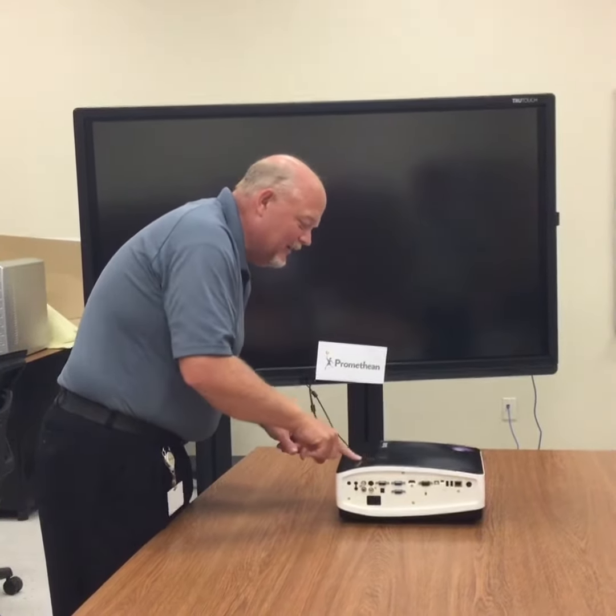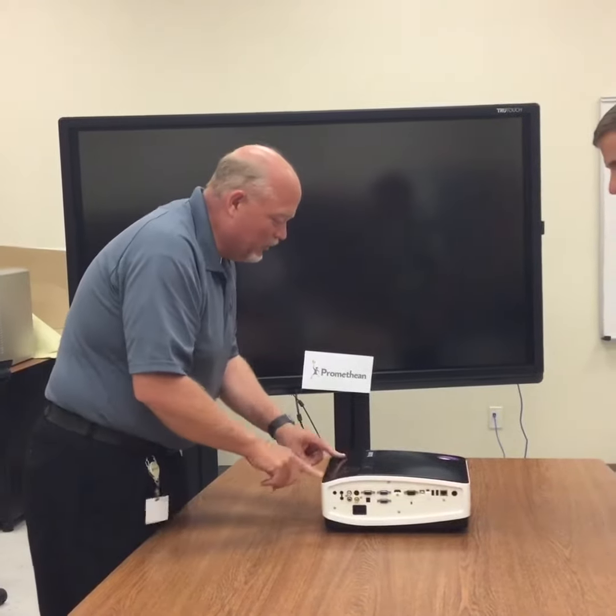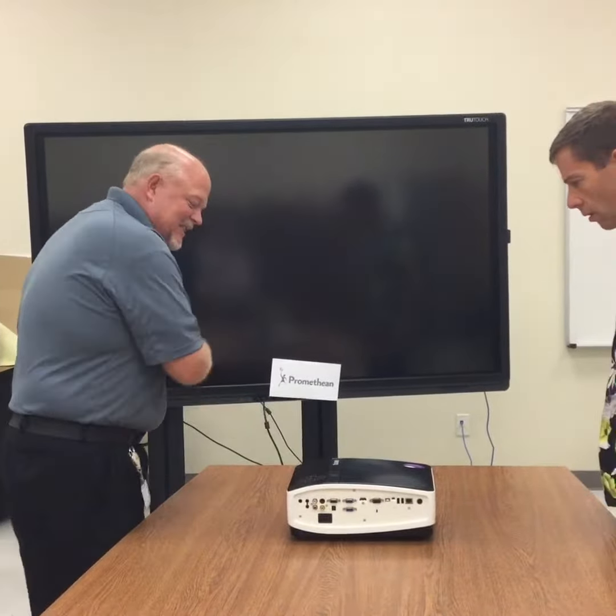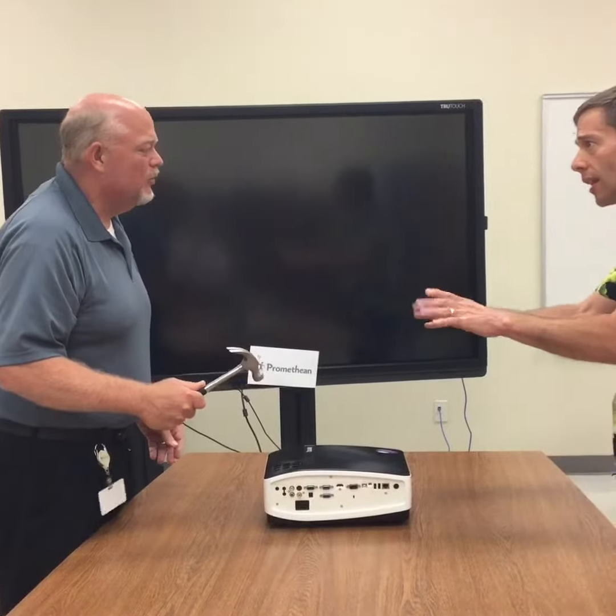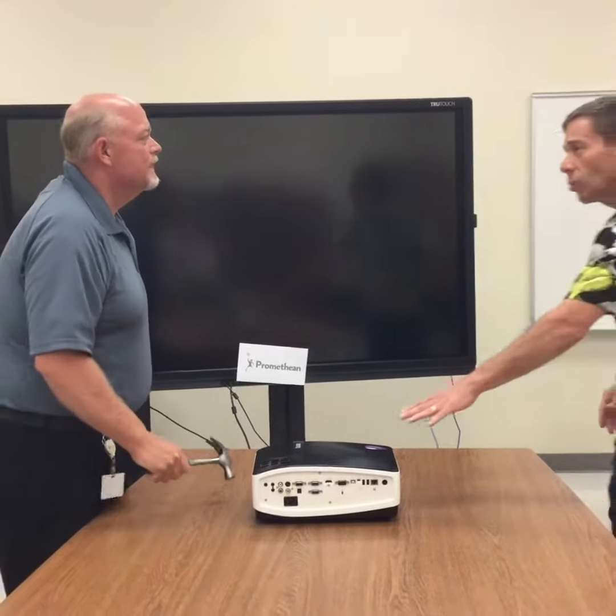Hey, Larry. Hey. What you doing? I'm trying to get my Promethean board working here, but this thing... Wait, wait, wait a minute, Larry. Hold on a second. You don't need this projector anymore.